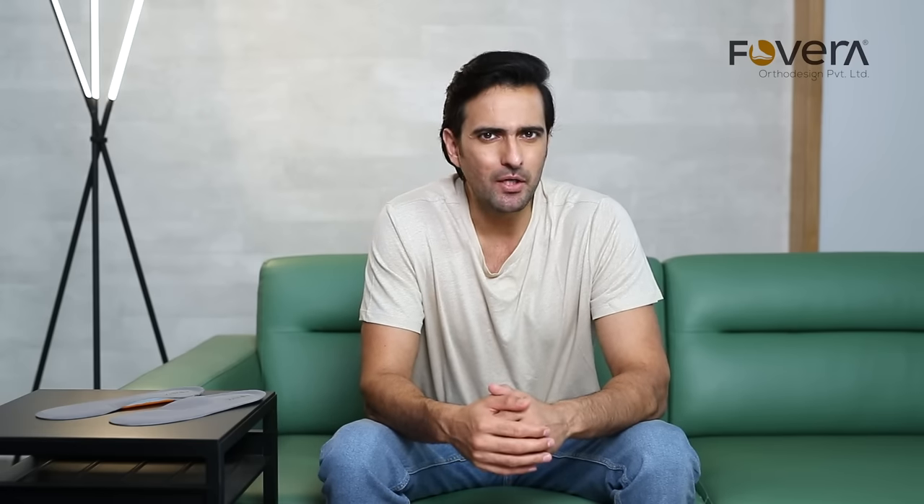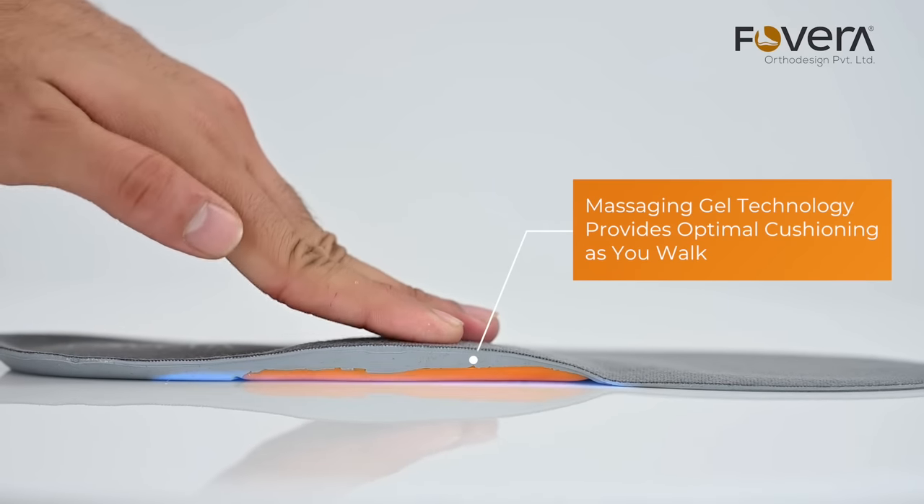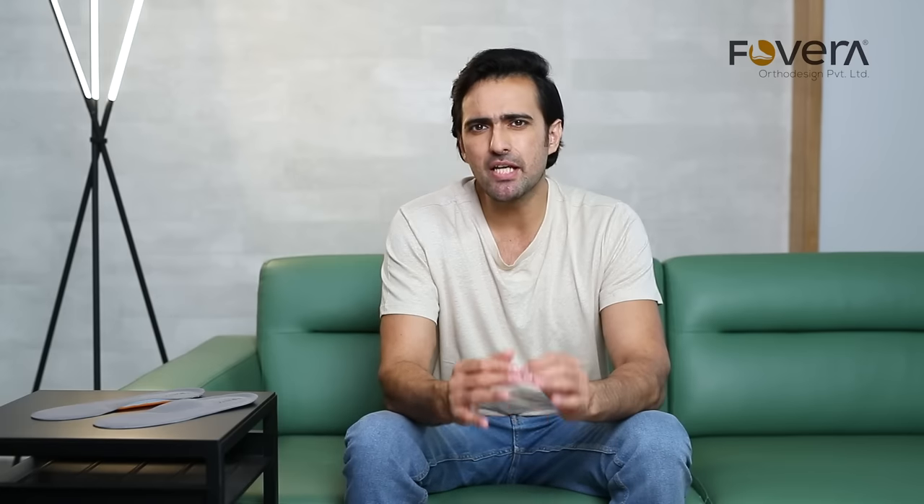This insole with an arch improves alignment of the foot and leg and provides all-day support. Its massaging gel technology provides optimal cushioning as you walk. It effectively absorbs micro-shocks and enhances your comfort.